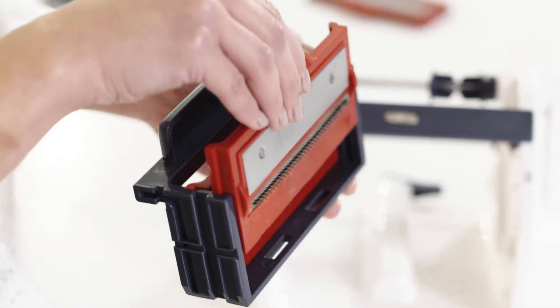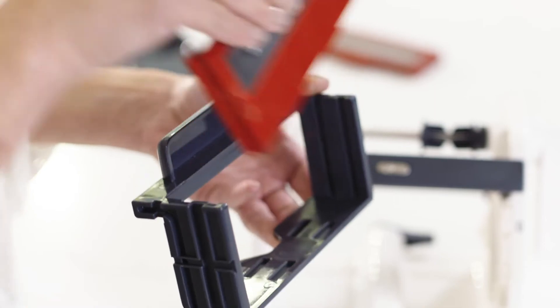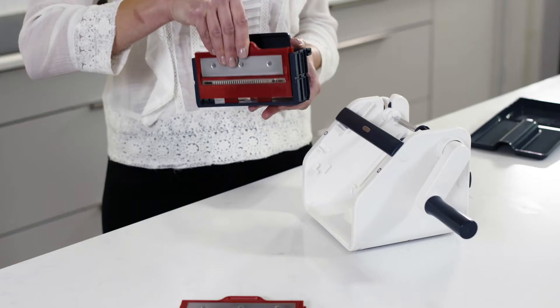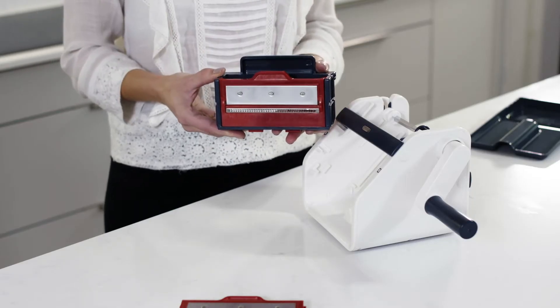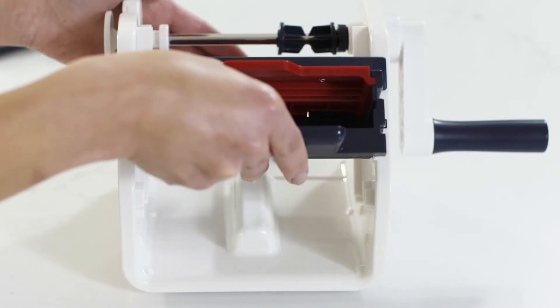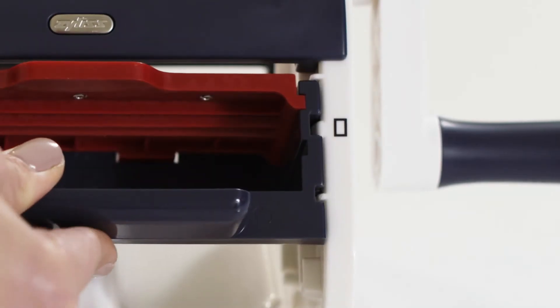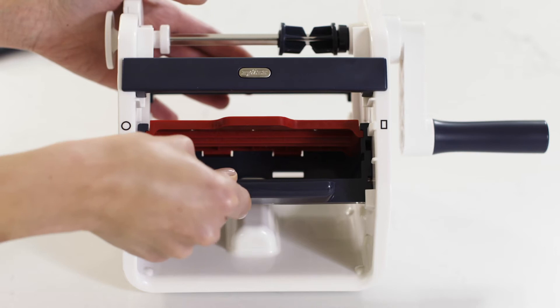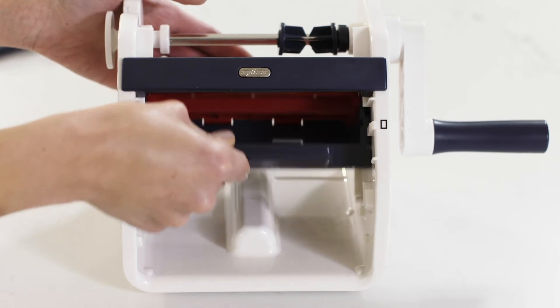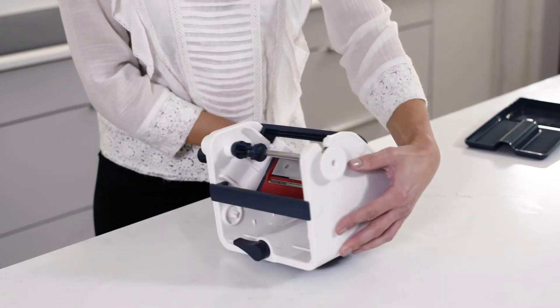To remove the blades from the frame, simply push the blade clip upwards to release it. Insert your desired blade in the top slot of the blade holder. Now insert the blade frame into the main body, making sure the markings on the main body and the blade frame are aligned. Make sure the blade frame is nicely inserted, pushing the blade frame until the bottom of the frame is sitting in the holder.